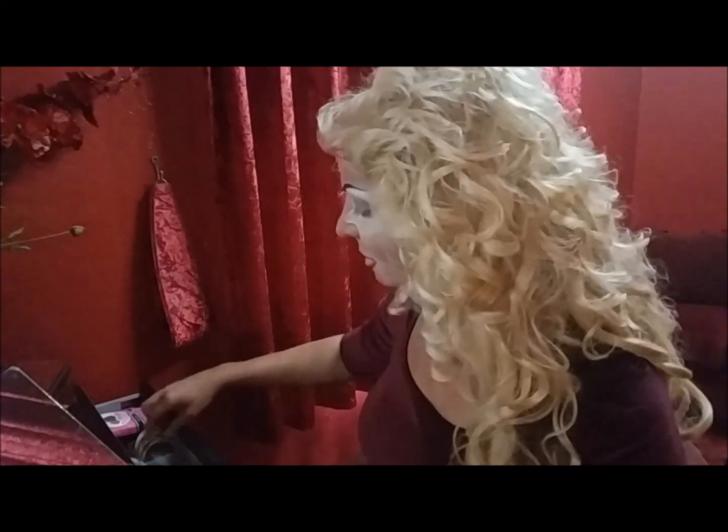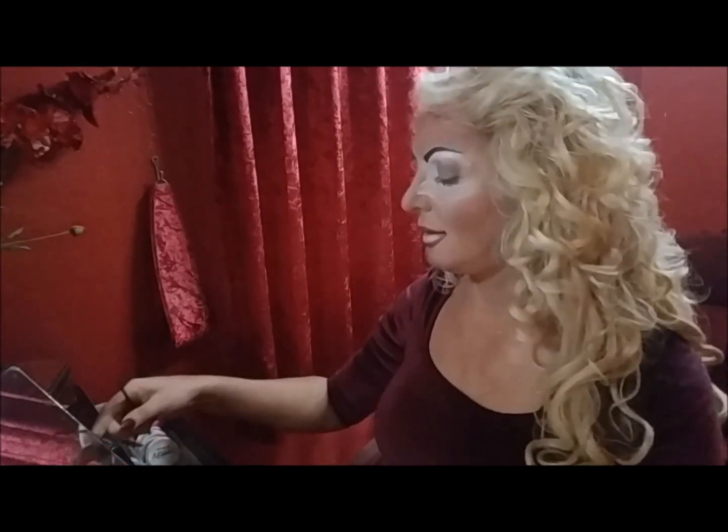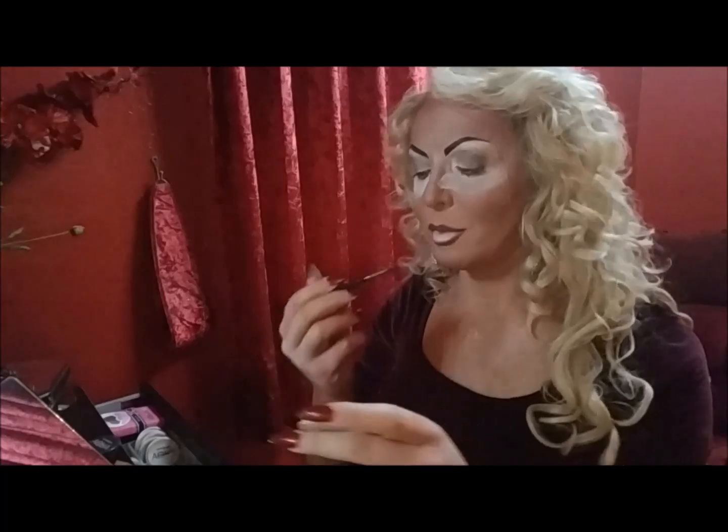Hair's done, makeup's not finished, so let's crack on with that. My lovely fabulous hairdresser came around and made me look gorgeously glamorous.